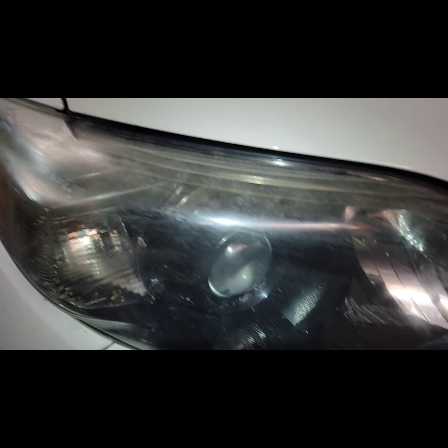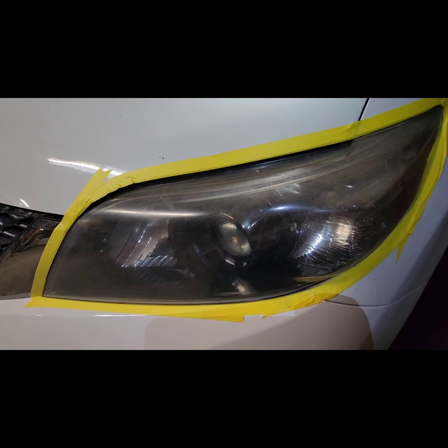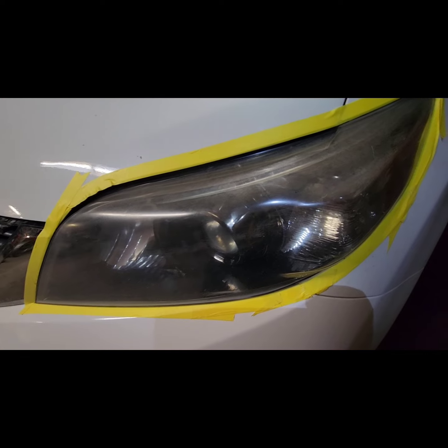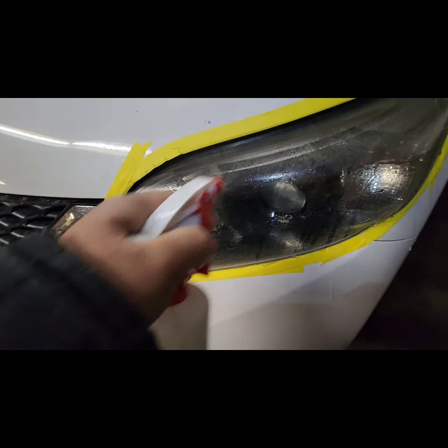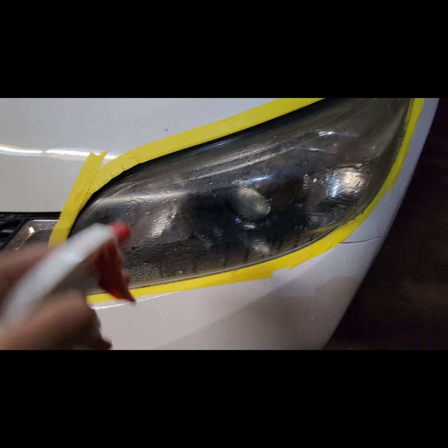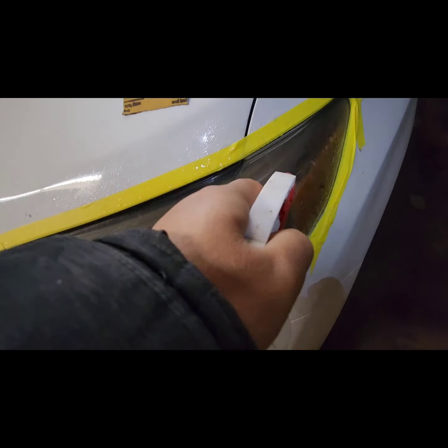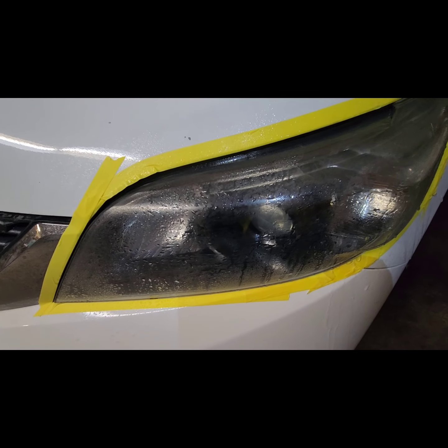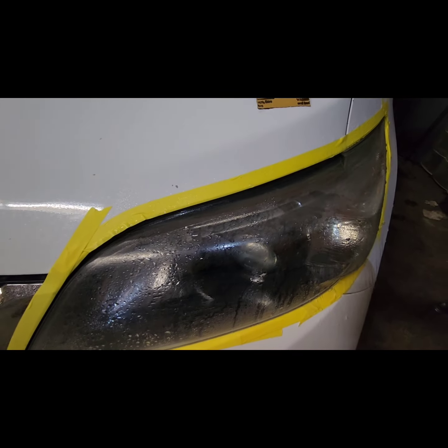First, make sure you tape the surrounding of the lights. I have a spray bottle here with water, so we're going to wet sand this. You can do it dry but I would not recommend that. I'm using 400 grit sandpaper — it's a little bit rough, but I want the clear coat to stick into the plastic really good, that's why I got a rough grit.